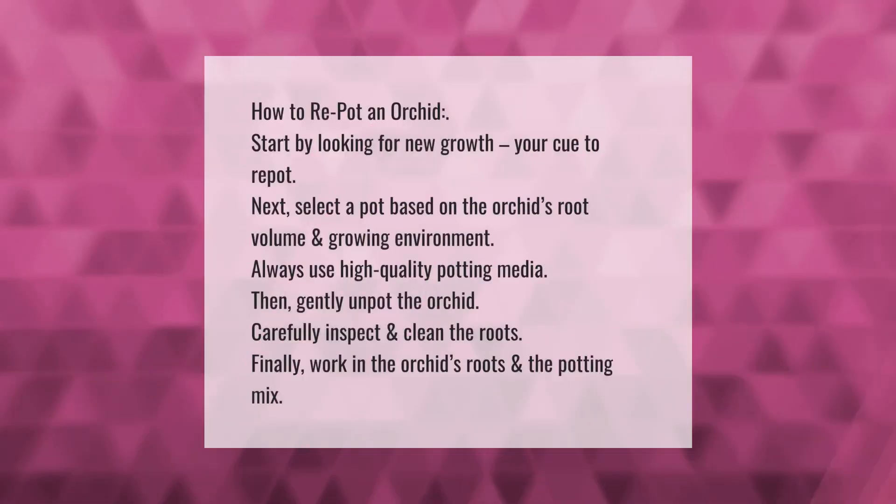How to repot an orchid: Start by looking for new growth — your cue to repot. Next, select a pot based on the orchid's root volume and growing environment. Always use high quality potting media. Then gently unpot the orchid and carefully inspect and clean the roots. Finally, work in the orchid's roots and the potting mix.